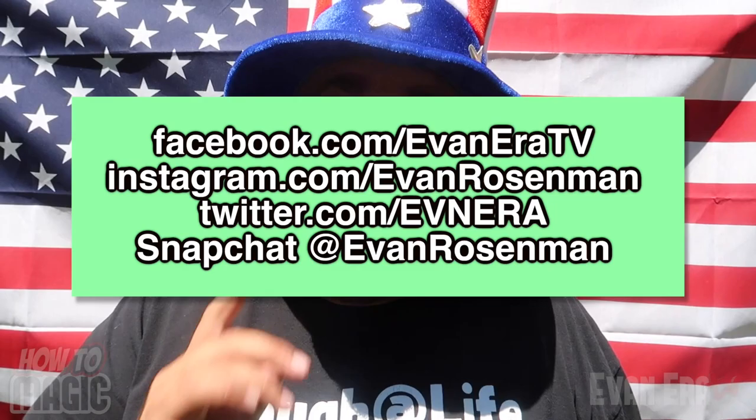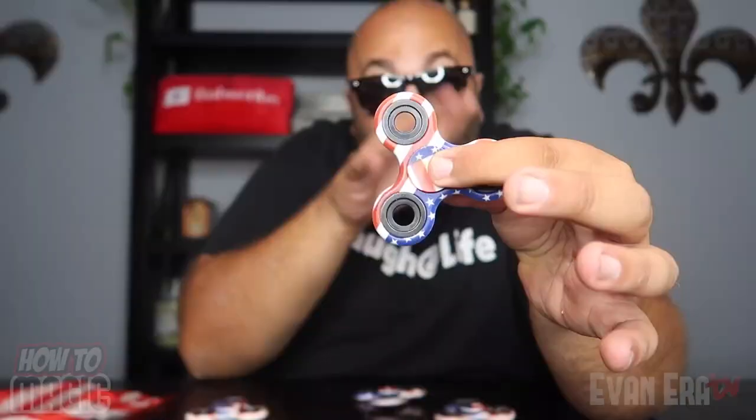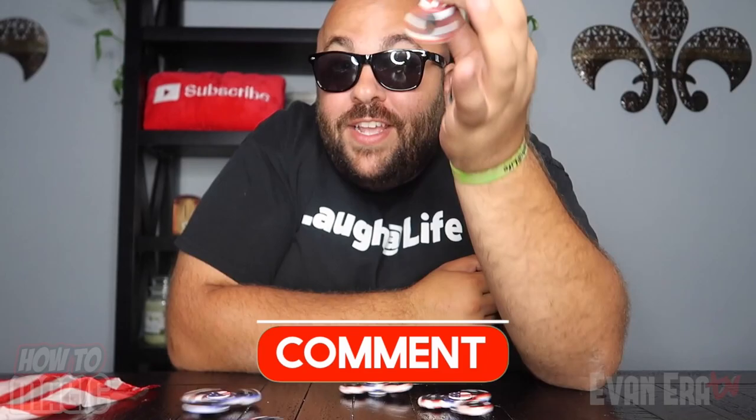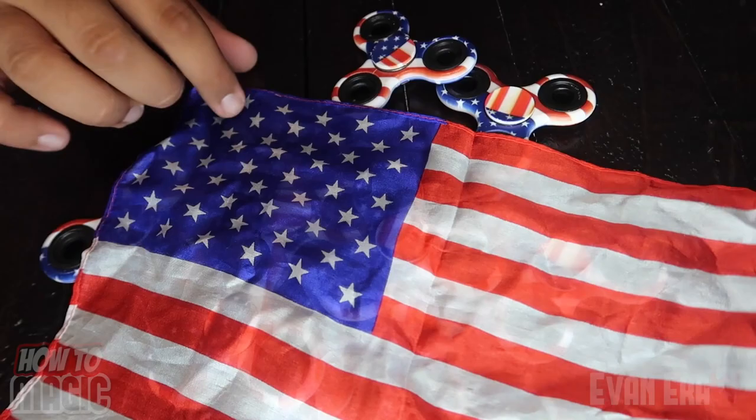Go follow me on Instagram — my name is Evan Rosenman. Go like my most recent post and send me a message or leave a comment letting me know you're from the channel. It is giveaway time! I'm giving away the magic American flag trick and 10 American flag fidget spinners. All you have to do to win is give this video a thumbs up, be subscribed to the channel, and leave a comment below. Today's keyword is 'fireworks.' The more comments you leave, the better your chances of winning — I'll pick 10 lucky comments for the fidget spinners and one lucky comment for the American flag trick.